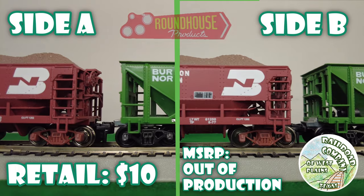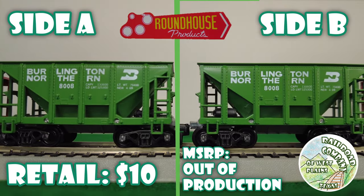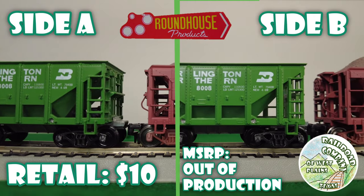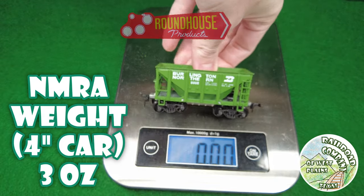Starting with the Roundhouse: this car has horn hook couplers, plastic wheels, metal weight, and a plastic body. Pretty basic details, and here you can see its weight — pretty light.